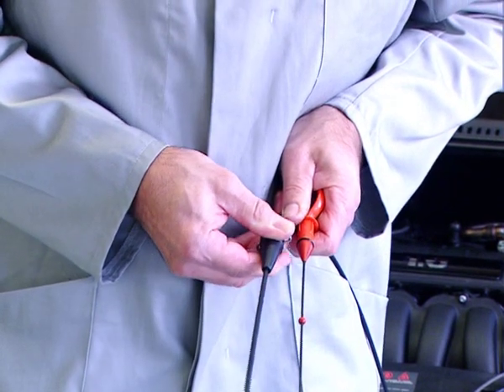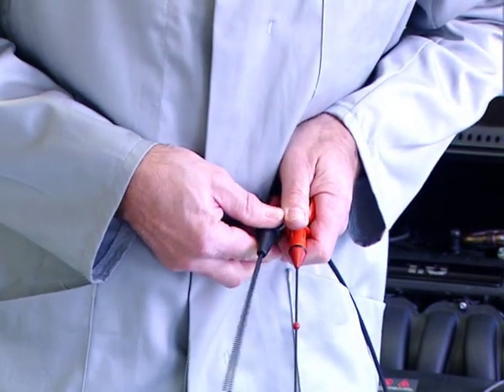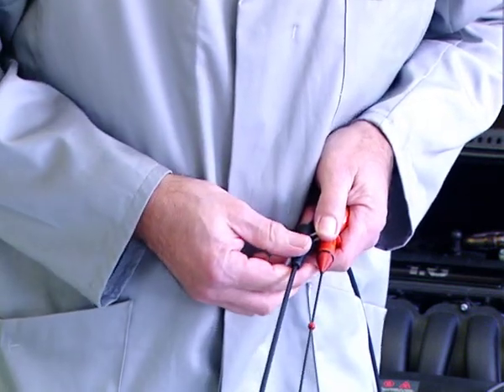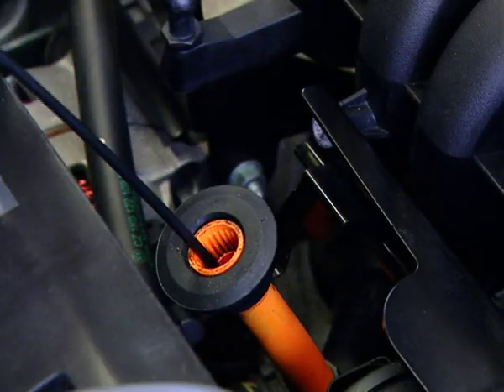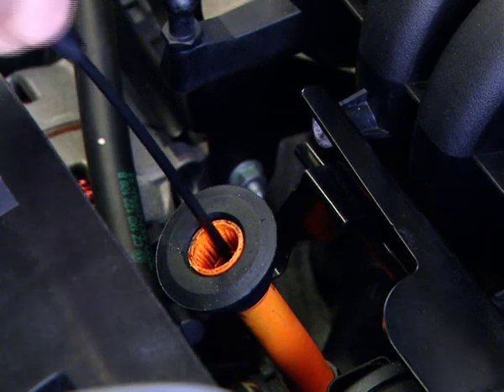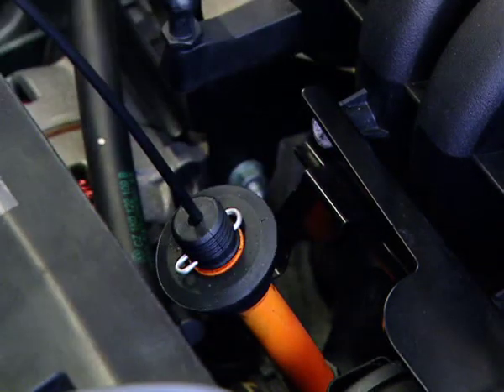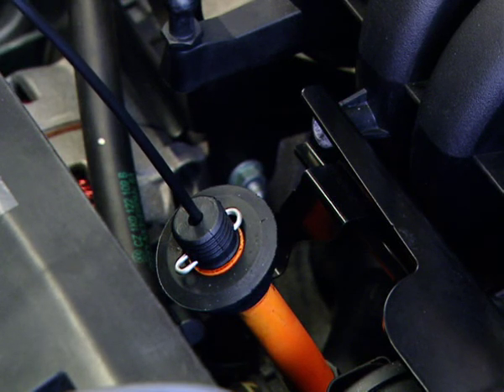Insert the oil temperature sensor into the dipstick tube. Ensure that the depth stop is adjusted to the same length as the dipstick. The dipstick is replaced by the oil temperature sensor. For vehicles without an oil dipstick, an infrared temperature sensor is available as an optional accessory.